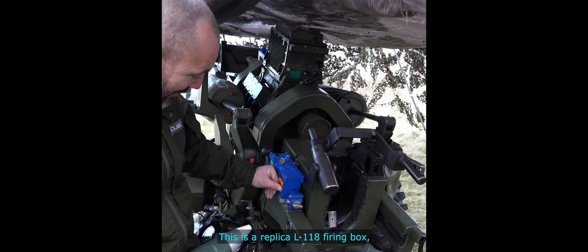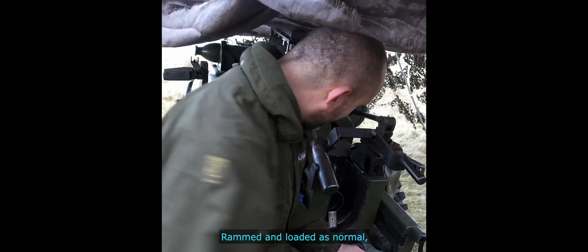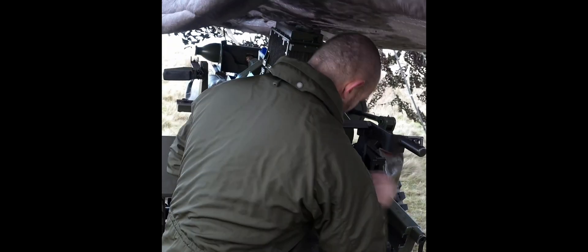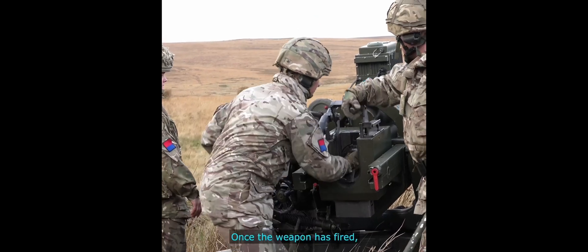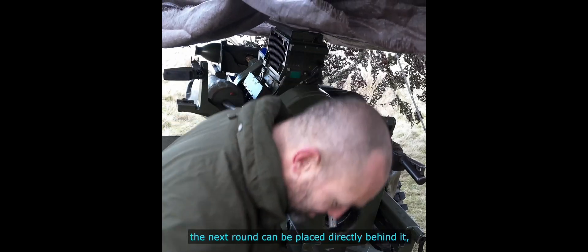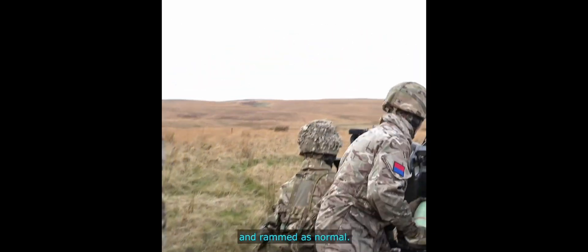This is a replica L118 firing box. The rounds can be placed beyond the shell retainer, rammed and loaded as normal. Once the weapon is fired, the next round can be placed directly behind it and rammed as normal.